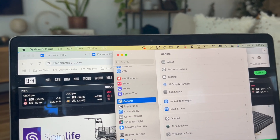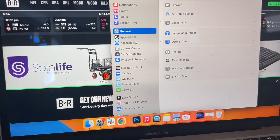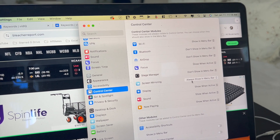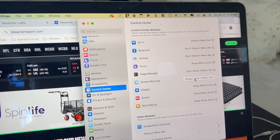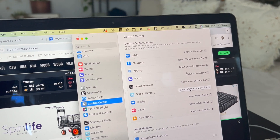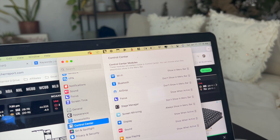The next thing you're going to do is go back into your System Settings, click on Control Center, and then under Screen Mirroring click on 'Always Show in Menu Bar.' This is the way I prefer to do it because I screen mirror a lot, and once you do that a little icon will appear up top.